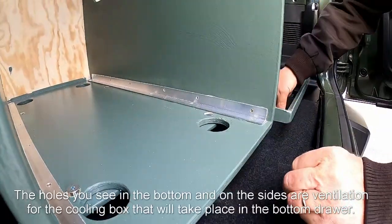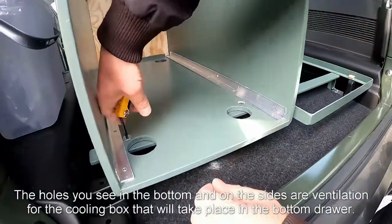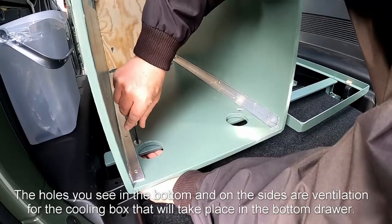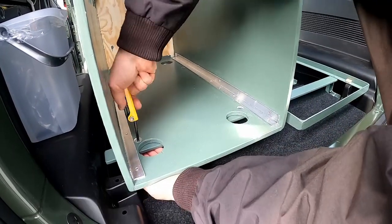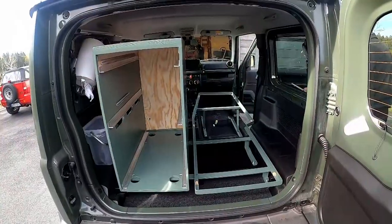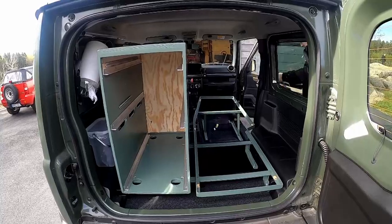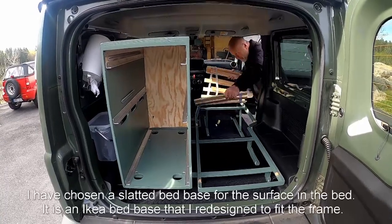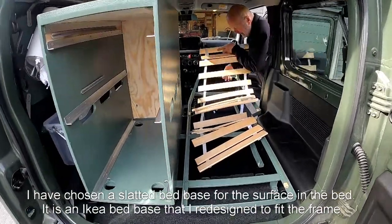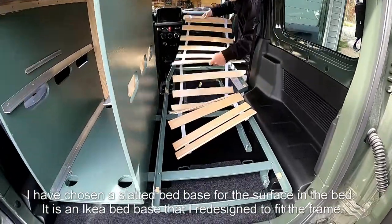The holes you see in the bottom and on the sides are ventilation for the cooling box that will take place in the bottom drawer. I have chosen a slatted bed base for the surface in the bed — it is an IKEA bed base that I redesigned to fit the frame.